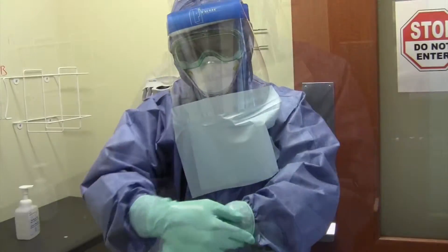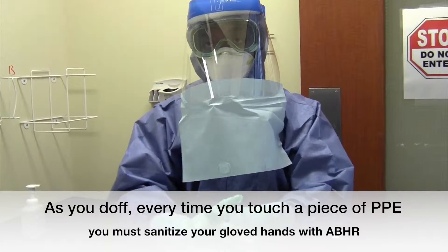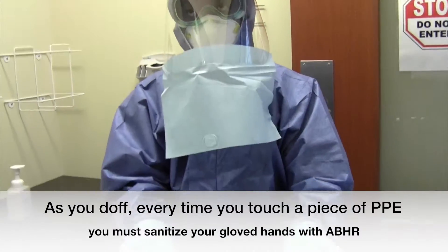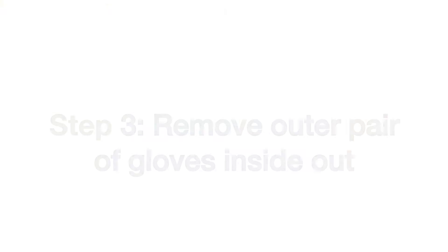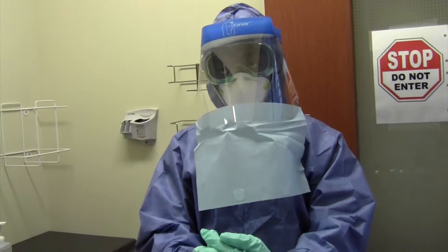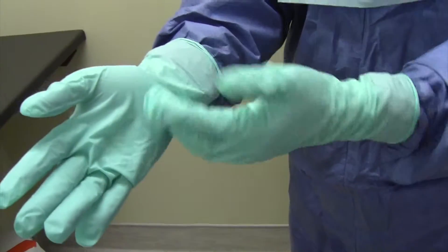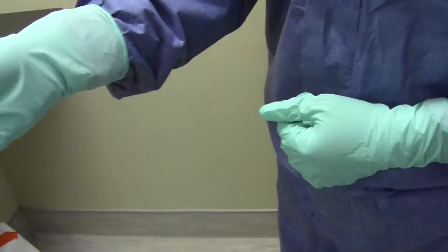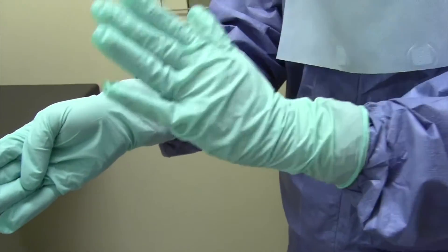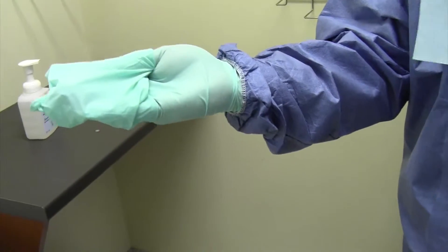You will notice as we go through the doffing process that every time PPE is touched, gloved hands are sanitized with alcohol-based hand rub. Step 3: Remove outer pair of gloves inside out. When doffing the gloves, ensure that you touch only the outside with the outside and inside with the inside — dirty to dirty, clean to clean. Place your thumb on the inside palm of your hand to allow easier removal with the opposing gloved hand, then pinch approximately one inch above your cuff and remove the gloves inside out only halfway.